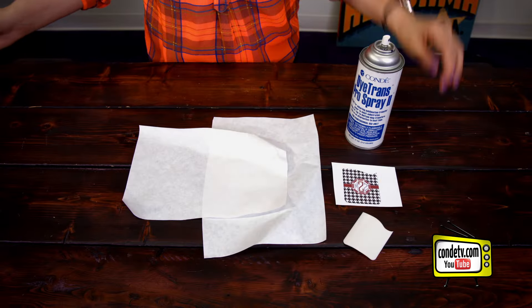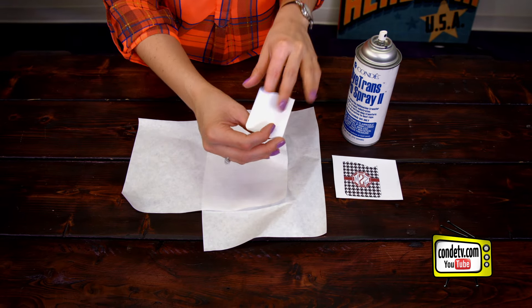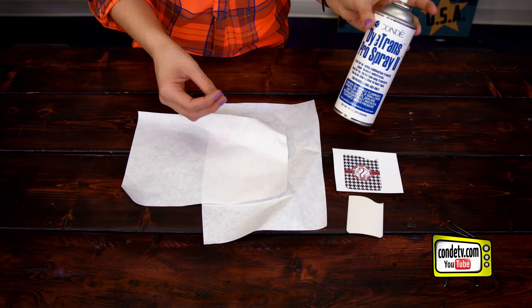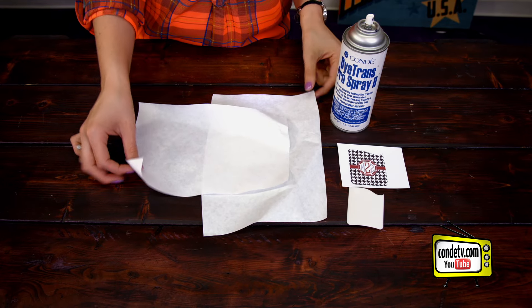Today we're going to be using our silicone backed card caddy microfiber cloth insert, our Condi Pro spray, we have our image cutout, and our protective paper.